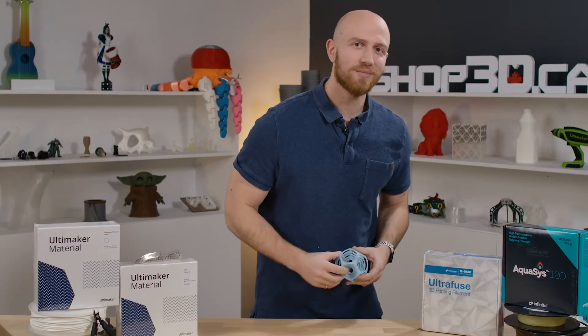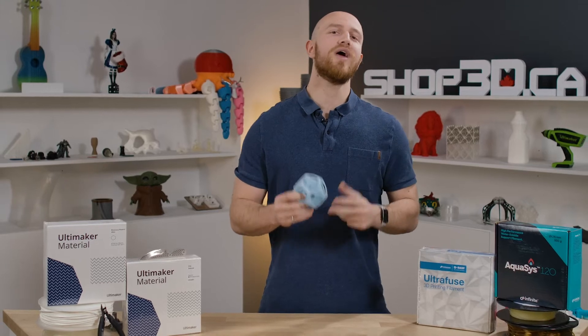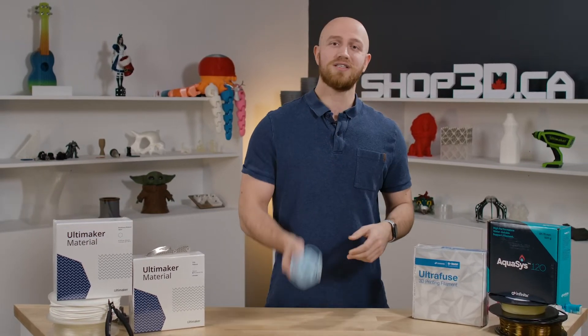Hello everyone, today we're going to talk about support material. We're going to talk about what options you have based on the printer that you own, and we're going to talk about when to use which support type. So let's get started.